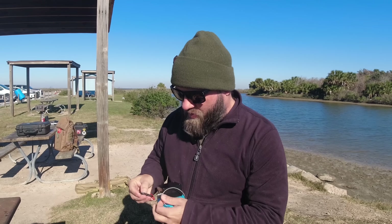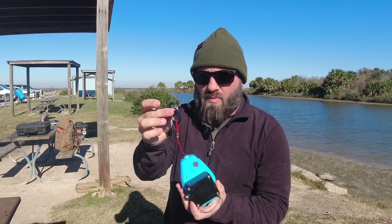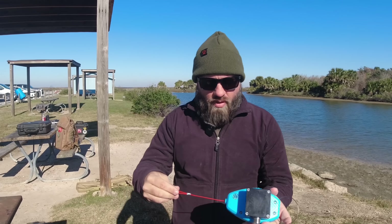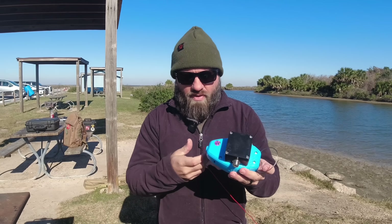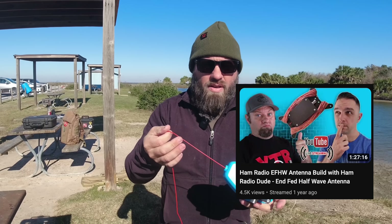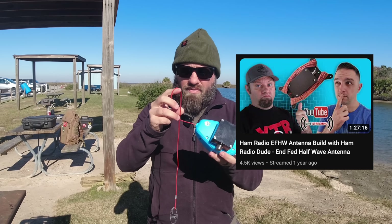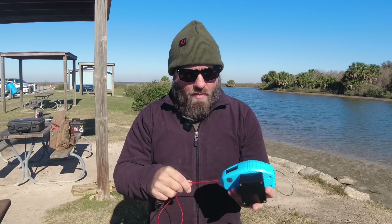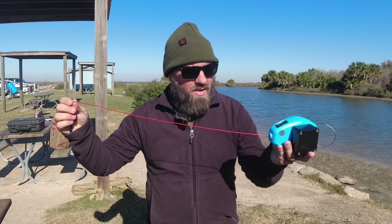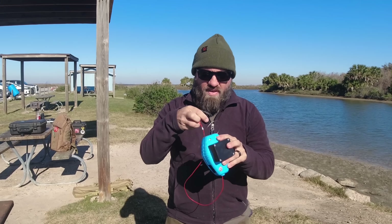He uses these S-biners on top, which I love. They're the same S-biners that come with the Pack Antenna. You roll it out and there's about 65 feet of wire. This is ultra-flexible wire — the same stuff that Ham Radio Dude Sean used on his EFHW half-kit that we built on a live stream a while back. I was talking to him yesterday about rolling this out because I wanted to take it out and do a POTA activation today.